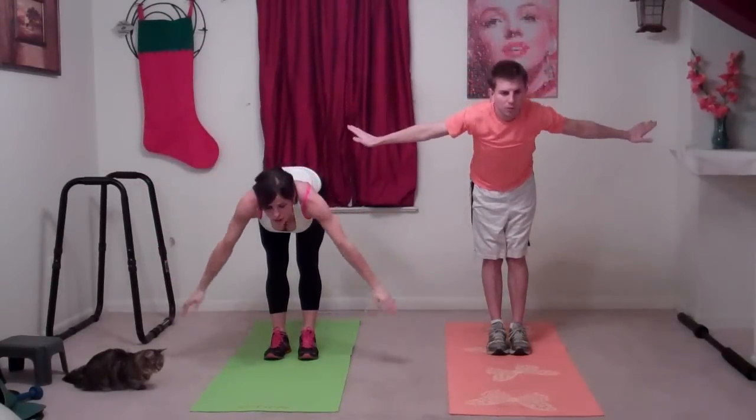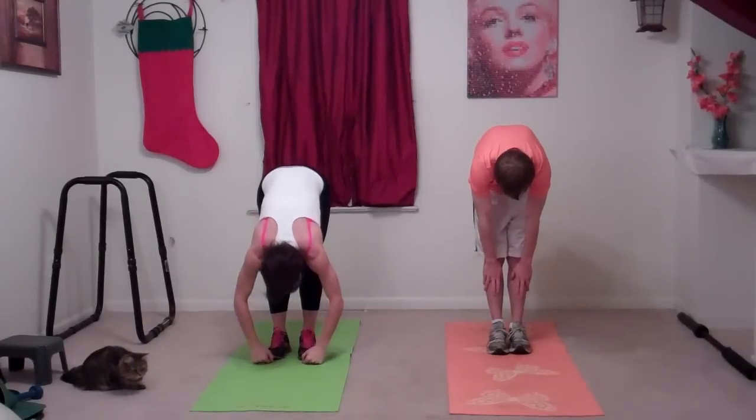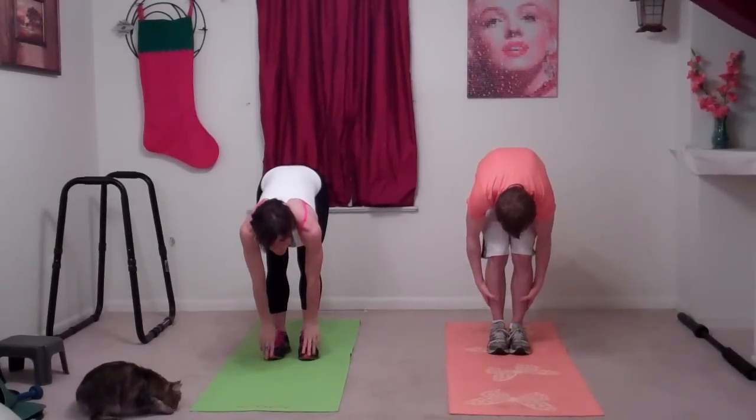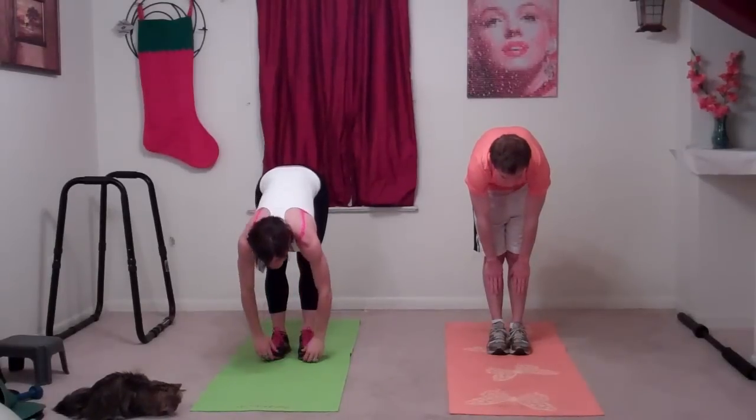Breathe. Come up, exhaling. And then we're going to swan dive our arms down towards our toes. Just hang here for a second. Whatever your flexibility is, don't push it — just stretch for whatever is comfortable for you.